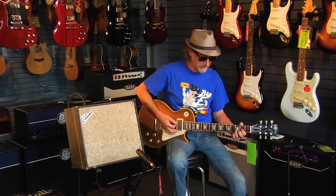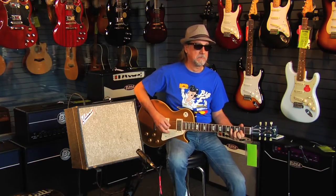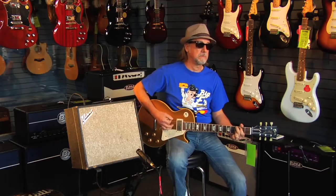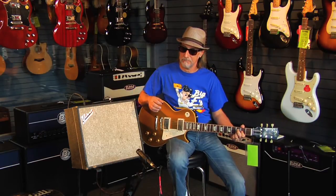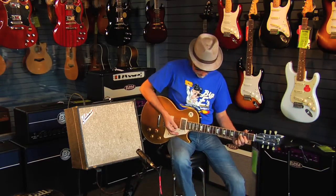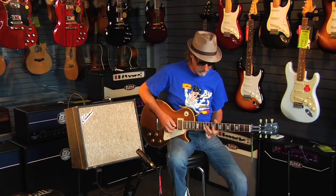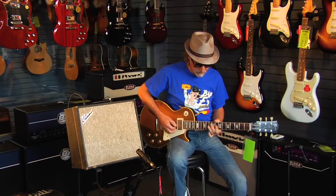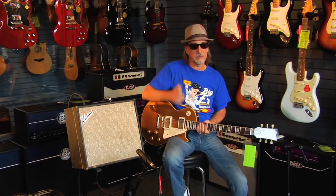Sort of that Link Wray kind of sound. That's on the bridge pickup of our Les Paul. Go to the neck pickup — you can hear it's got kind of an odd harmonic in it which is distinctive to these amps and gives them sort of a very timely kind of sound.